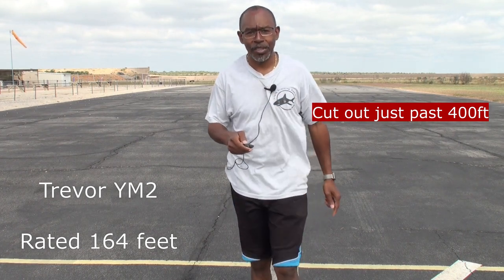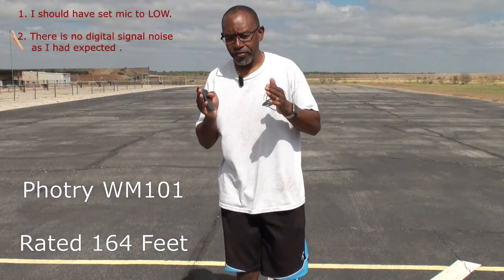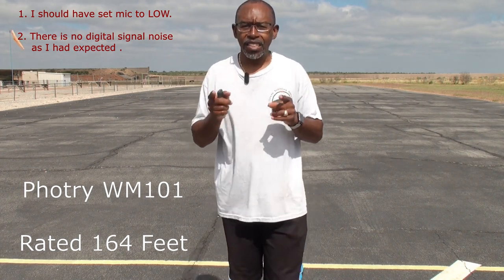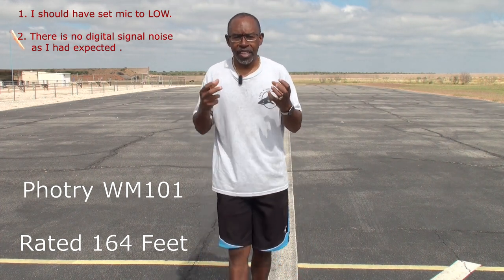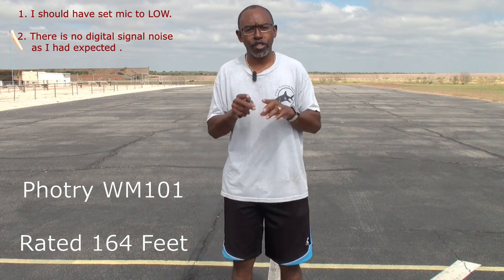Switching out again, we're going to try another one. We got the Foltry 2.4 gigahertz system. Let me say this — this system does not like working with my 12-year-old camcorder. It works perfectly on my D500. So don't let the signal noise that you're getting deter you from this system. It is really quiet. But I think maybe my camcorder is analog and the system is digital, and they just don't mesh. My camcorder is 12 years old.